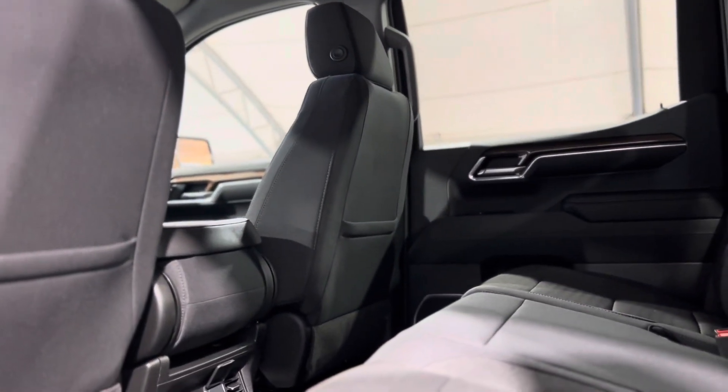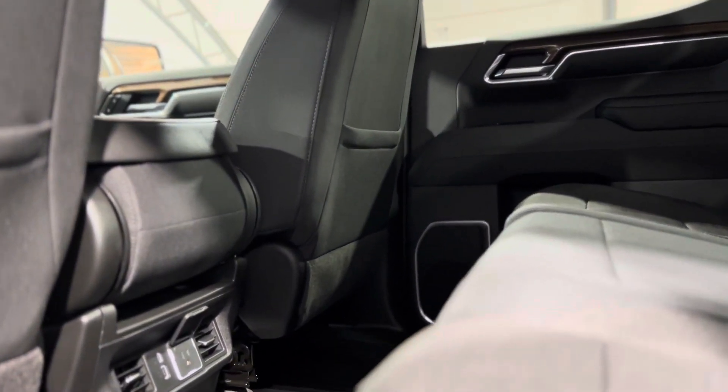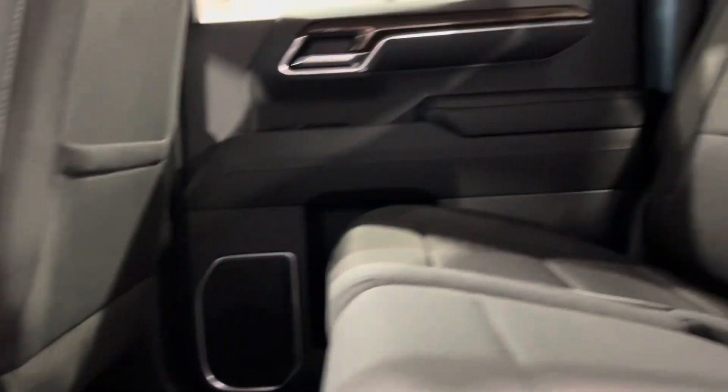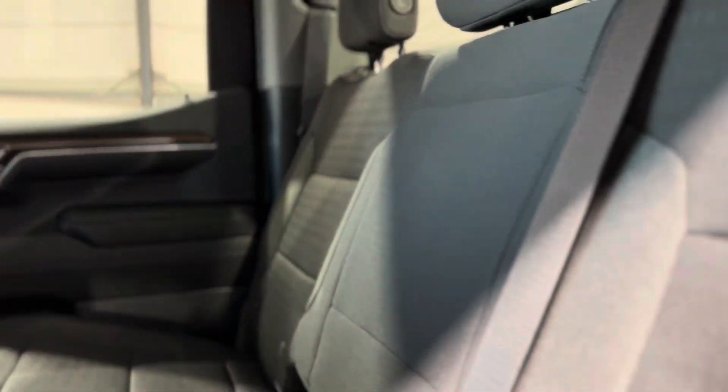Taking a step in the back, we can see things from the rear passenger perspective, and as you can see there's a ton of space as well as plugins and vents for their convenience, and a continuation of those beautiful seats.